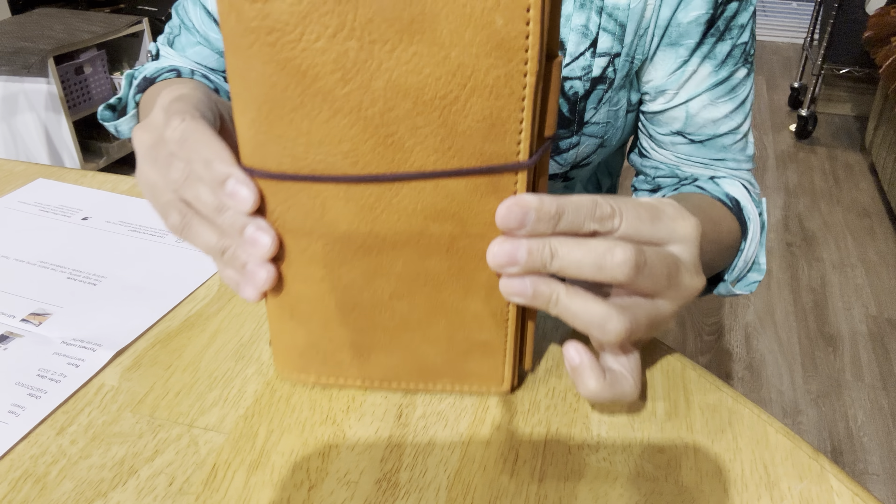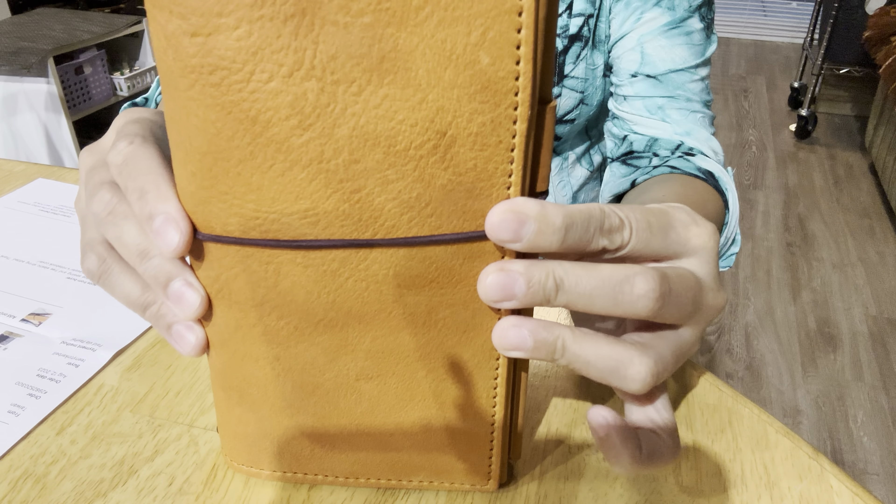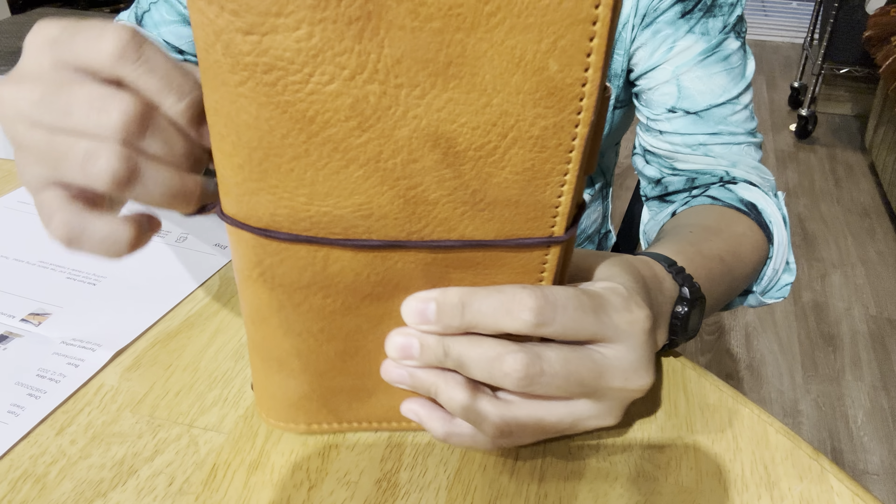Here is the wallet. The elastic is dark brown and the stitching is actually dark orange - I chose that because it's almost the same color as the leather.